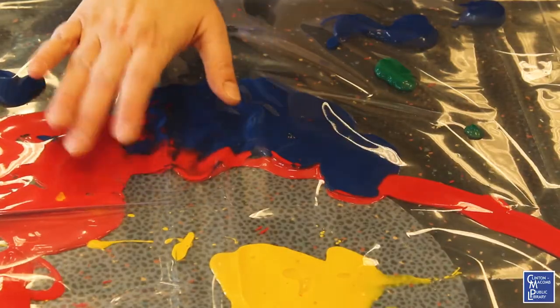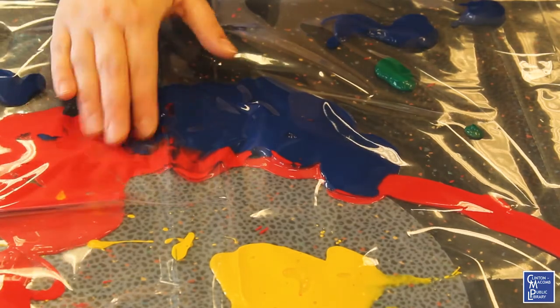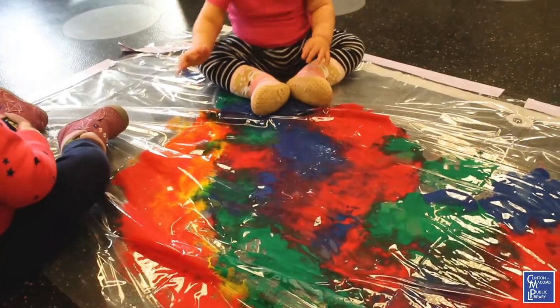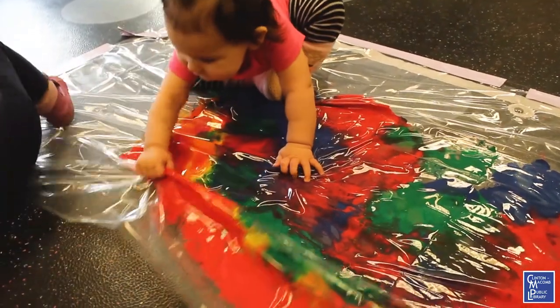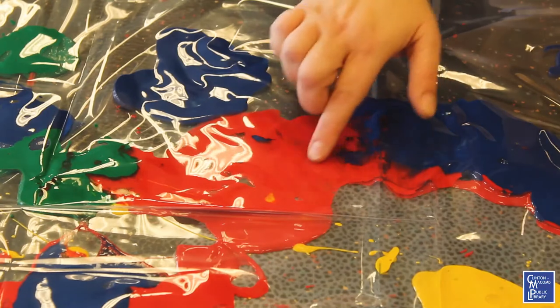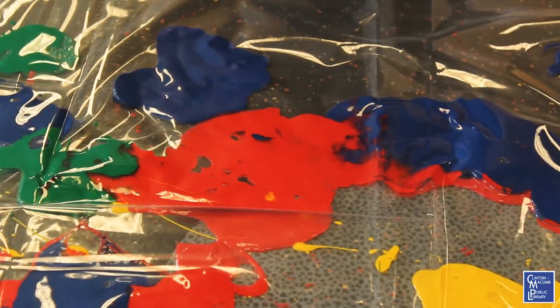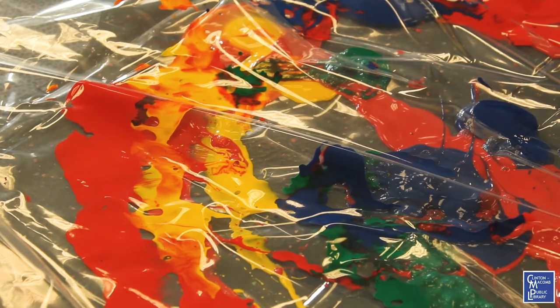So I'm going to let the kids mix the colors, whether with their feet or their hands. It's great to watch the colors move — are they moving out? Are they moving in? Are you making designs with your colors? When you mix the blue and the red, what color do you make? It's a lot of fun. The kids love it. It's almost like magic.